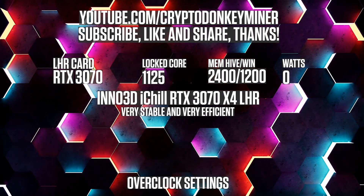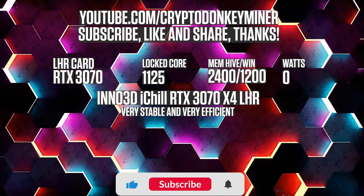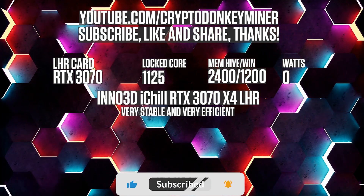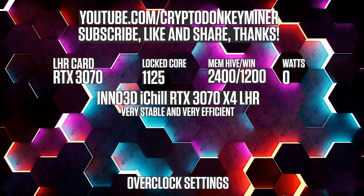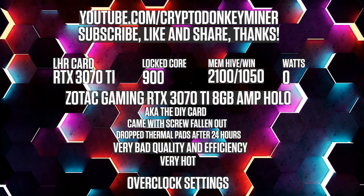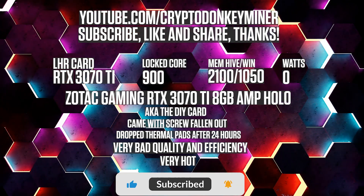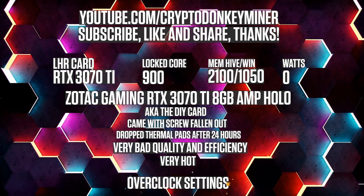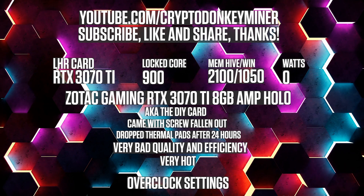Overclock settings for the RTX 3070 LHR V2 mining Ethereum: lock the core clock at 1125, set the memory clock to 2400 in HiveOS which is 1200 in Windows. For the RTX 3070 Ti V2 mining Ethereum: lock the core clock at 900, set the memory clock to 2100 in HiveOS and 1050 in Windows.